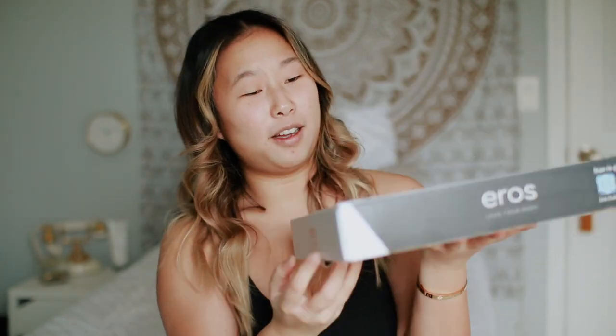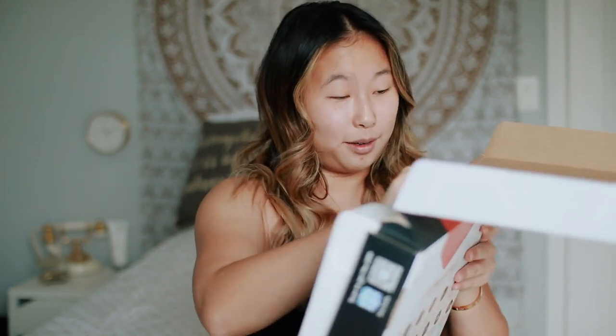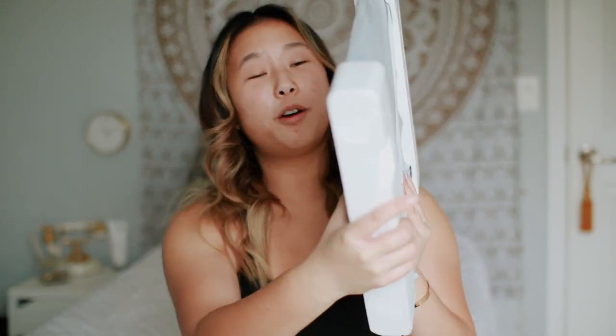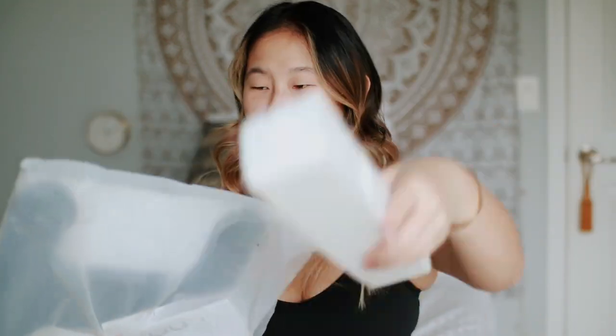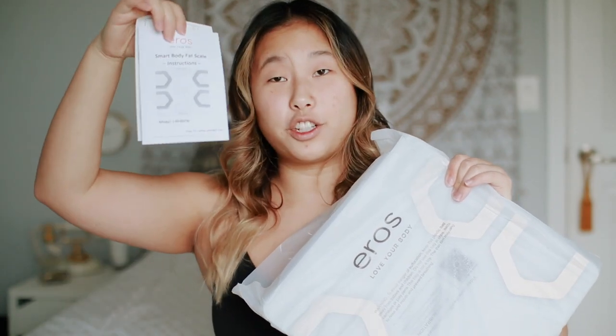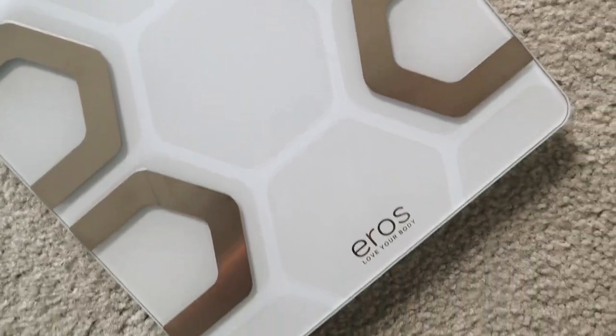I love that they allowed me to pick the color too, because this matches my room. Opening this up — it comes with batteries, which is a plus! When this thing gets delivered to your house you don't even need to go out to get batteries for it. There's a little instructions booklet, and here's the scale — it's so pretty, so modern. They do come in black as well, but I chose white.